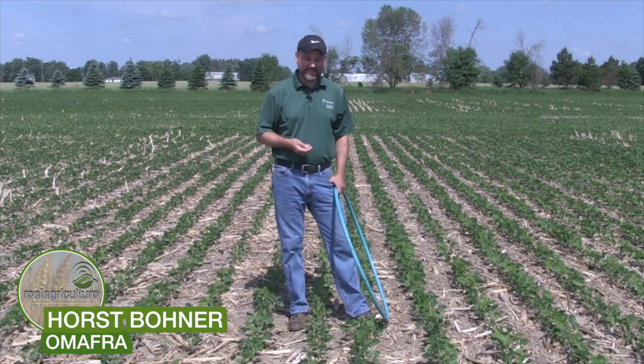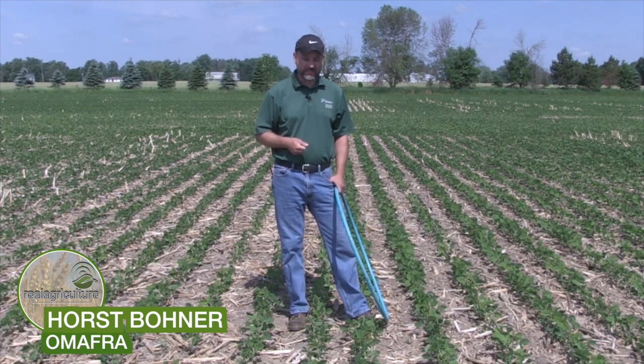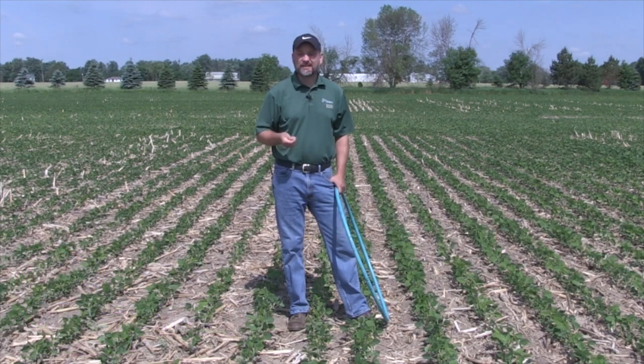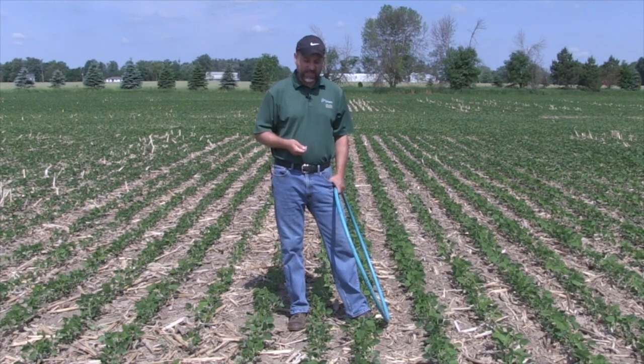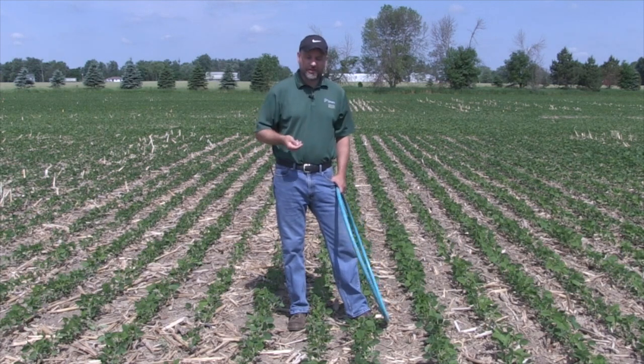Good morning — it's wonderful to be here on the first day of summer looking at soybeans. One of the issues we've had this year is poor plant stands. In Lambton County there are some really tough fields, with producers still replanting even this week. We're up here at the Perth Demo Farm north of Mitchell, and things look pretty good although they're starting to dry up.